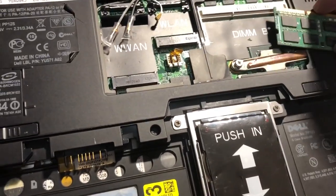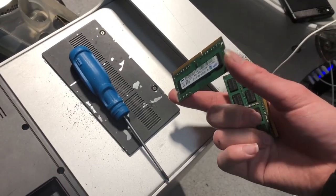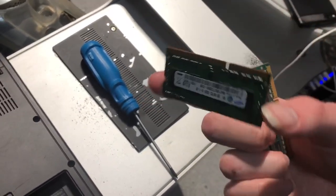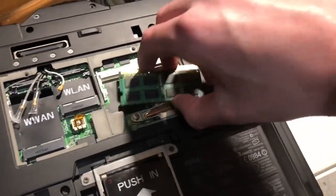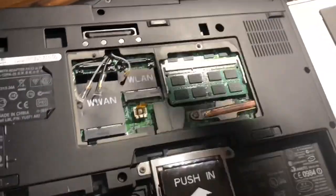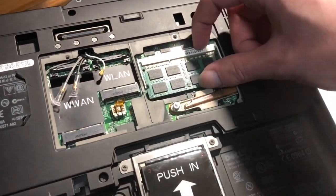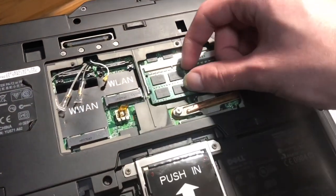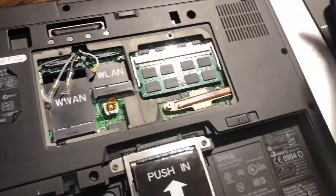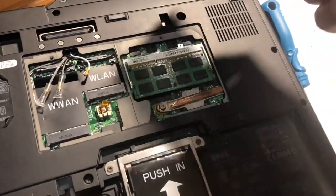I'm just going to tuck this in. So, this is a 2GB 1333MHz DDR3 stick, and this is 4GB — in theory it should be compatible. Now, I do want to point out: 1GB of RAM is soldered on the board, and this is a slot that I can use, which means I will have a weird number of RAM.